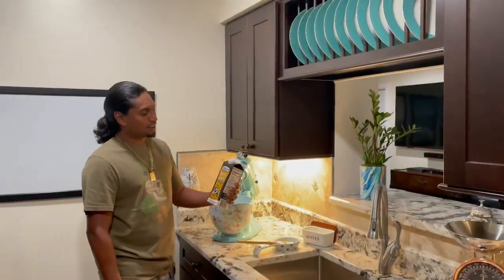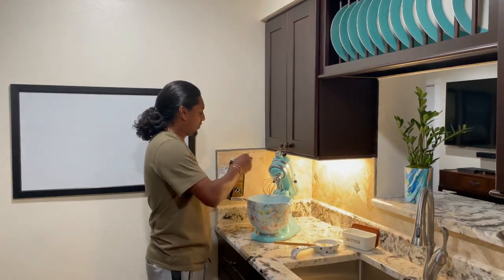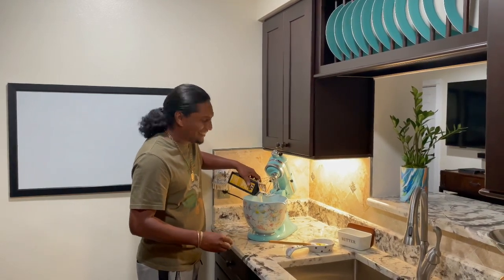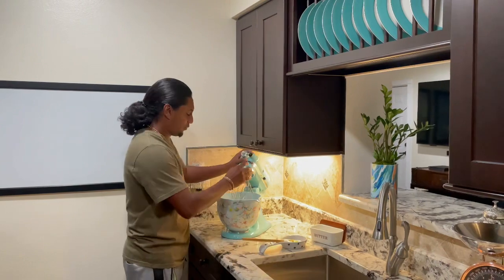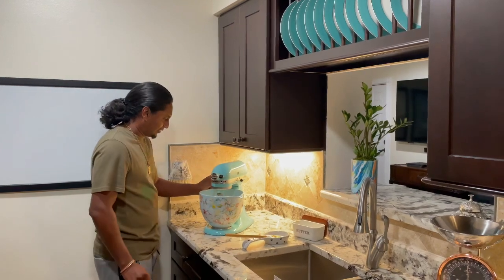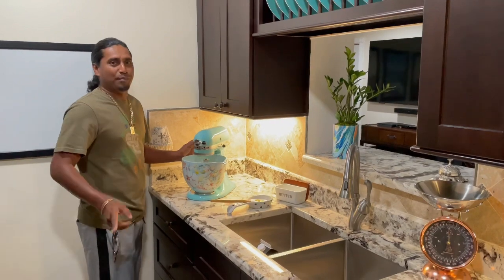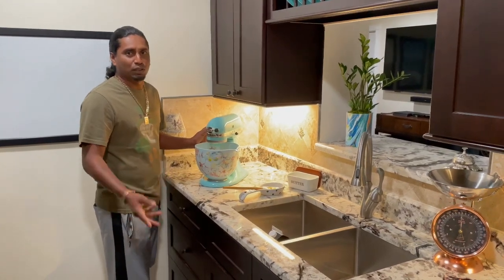All right, so to start making our butter we got some heavy cream from Restaurant Depot — premium 40 percent. I got my mixer with the little whisk, so we're gonna throw in that heavy cream. This is one quart. I'm gonna start it off slow and we're gonna start mixing. That's going to turn into buttermilk and butter. When you make fresh butter, they say it doesn't have a long shelf life — you probably gotta use it within a week or two.